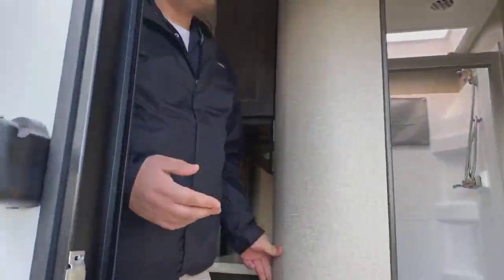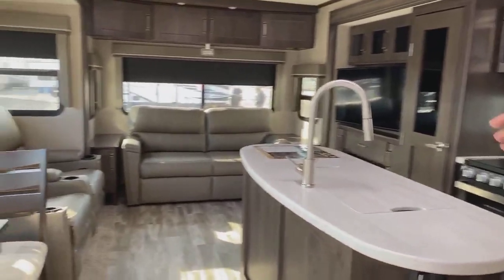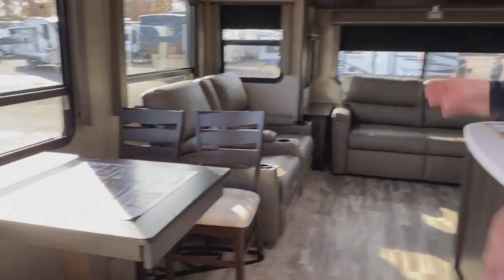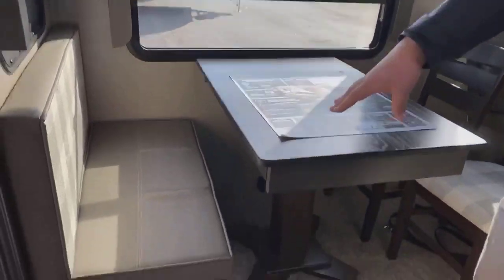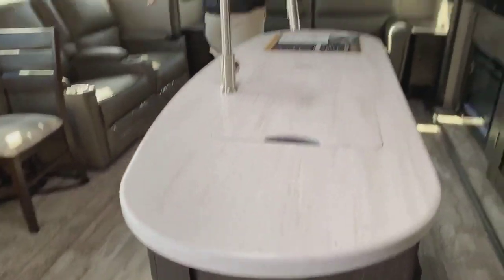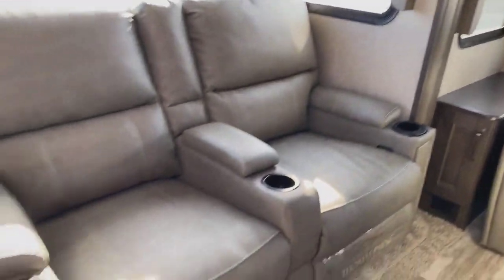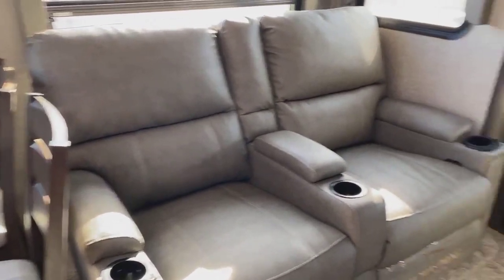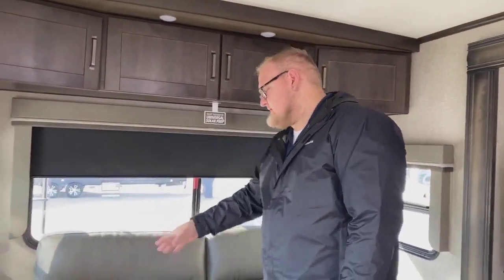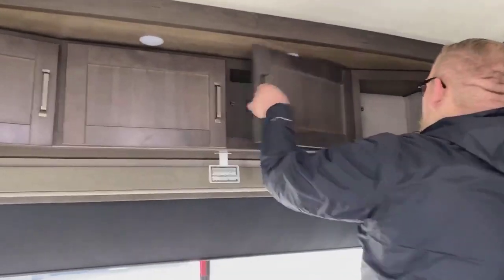Okay guys, this is the 2021 Grand Design Reflection 315 RLTS. As you check out the inside, it's got a nice blend of colors. You're going to have a half booth dinette, half table and chair setup — the booth actually comes out as an ottoman for the living room area and has storage inside it. You're going to have your island, and Thomas Paine theater seating with heat and massage and blue LED accent lighting. It's almost a residential RV brand of furniture that doesn't wear out like typical RV furniture. The couch is also a trifold sofa that flips into a full-size bed — you can sleep two on it.